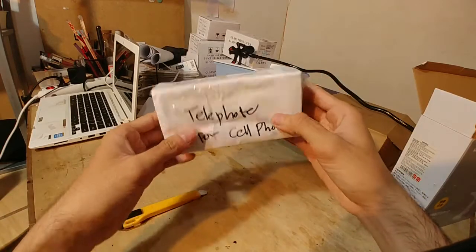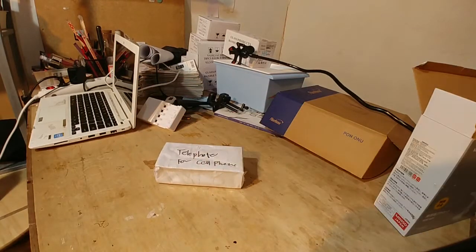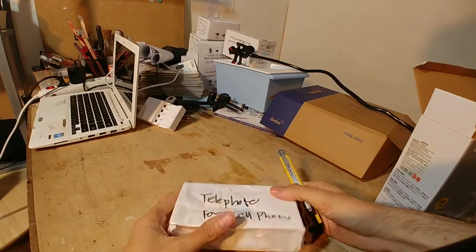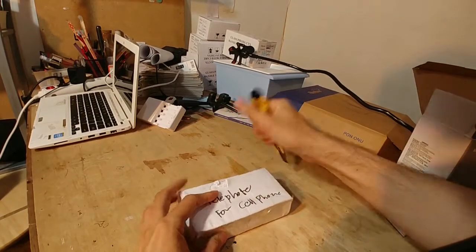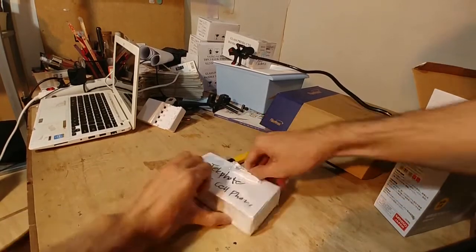Gue juga punya optical zoom sama seperti Casey Neistat. Perbedaannya, kalau optical zoom Casey Neistat itu 18 kali zoom, kalau punya gua cuma 8 kali zoom. Itu sangat beda, tapi bukan itu yang bakal gua bahas di video kali ini.